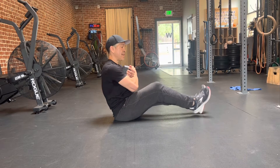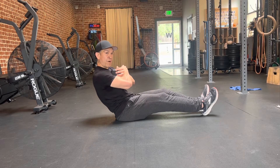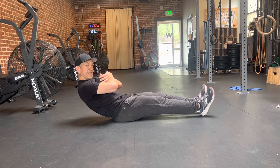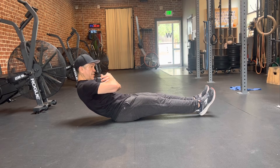We're going to extend our legs to where they're almost straight, and I want to lean back far enough to where it feels like my legs are about to float or I'm going to tip over. For me, that would be about right here, and we're just going to hold this for the prescribed amount of time.